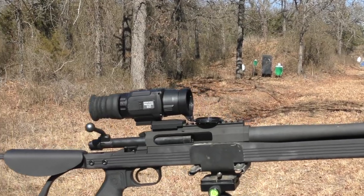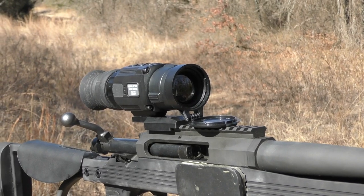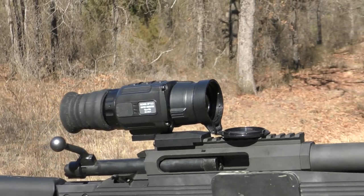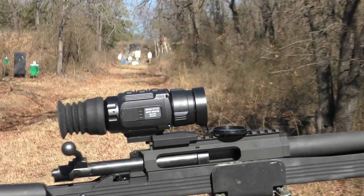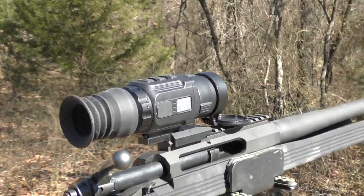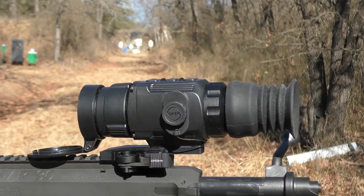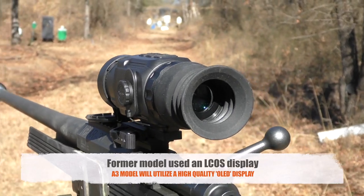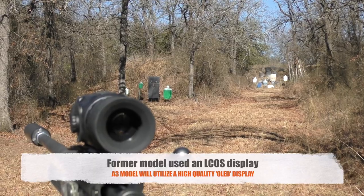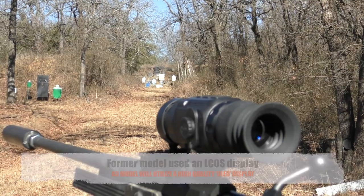Externally speaking, the Super Hogster looks much the same as it has before. Why go away from a winning hand in terms of scope housing, construction, components and how they put them together? It's worked for them previously, so they're not changing the layout or configuration of the scope. Where it has been upgraded is in the OLED near-eye display, going from an L-COS in the previous Super Hogster to an OLED screen. It makes a huge difference, in my opinion, when viewing targets and animals downrange.